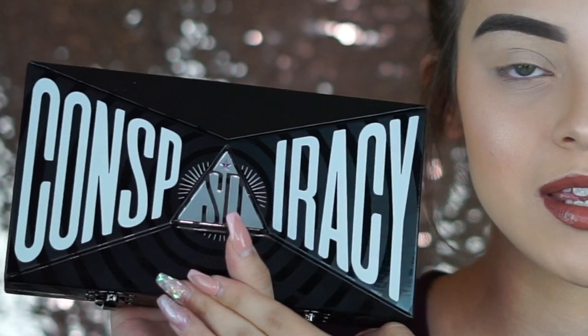In today's video we are going to be doing a neutral eye look using the One and Only Conspiracy palette. I'm super excited to show you guys that this palette is super versatile — you can use it for any kind of look, whether it's a dramatic look, a colorful look, or a neutral everyday look. This palette has been my go-to ever since I bought it. So I'm going to show you guys a more natural look because the last look I did was a little bit more colorful.